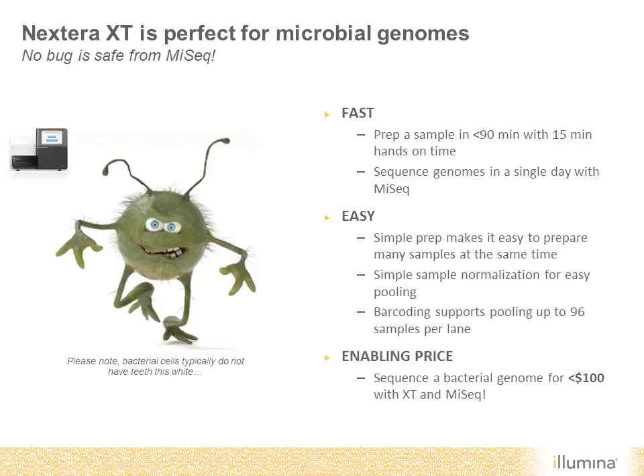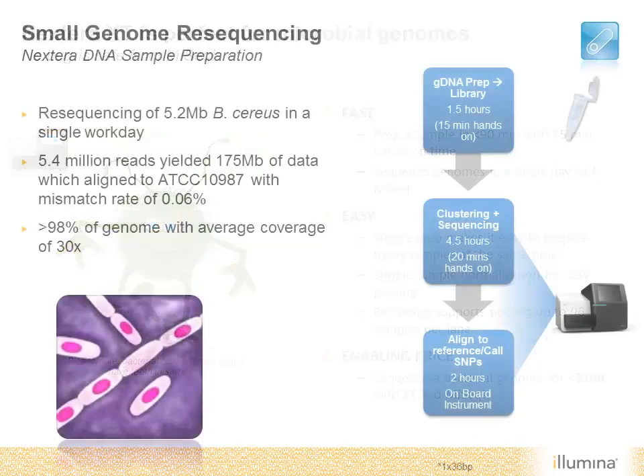Here's an example of rapid bacterial sequencing with Nextera and the MiSeq system. Genomic DNA from B-series was prepped in 90 minutes, followed by rapid sequencing with MiSeq. The entire workflow was completed in only eight hours and resulted in coverage of over 98% of the genome to a depth of 30x.